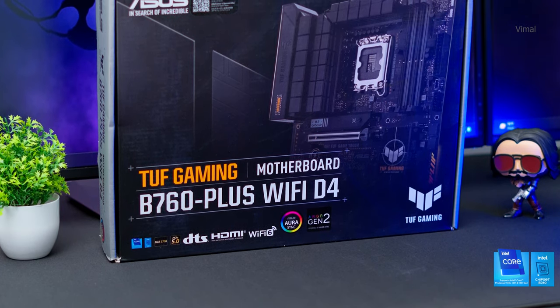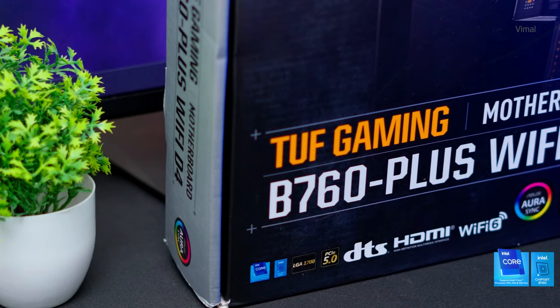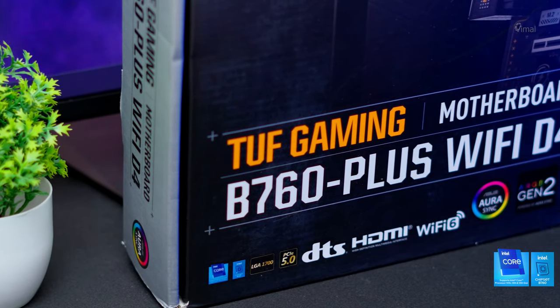Moving on to the motherboard — I had a couple of variants to choose from. If you strictly go for a fast-and-furious edition it will put a big hole in your pocket, which I didn't want. That is why I chose the ASUS TUF B760 Plus Wi-Fi edition motherboard — a value-for-money board offering Wi-Fi 6, solid build quality with military-grade components, and a chunky VRM heatsink.